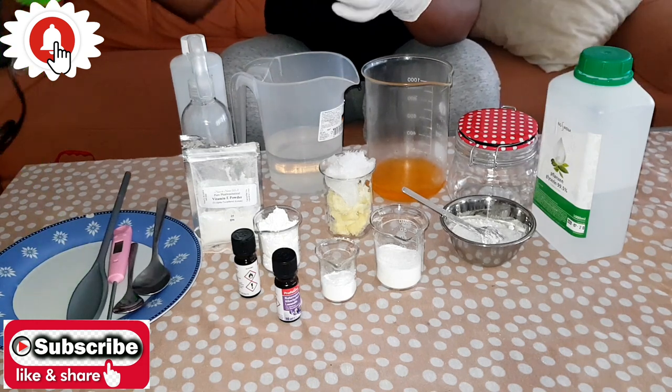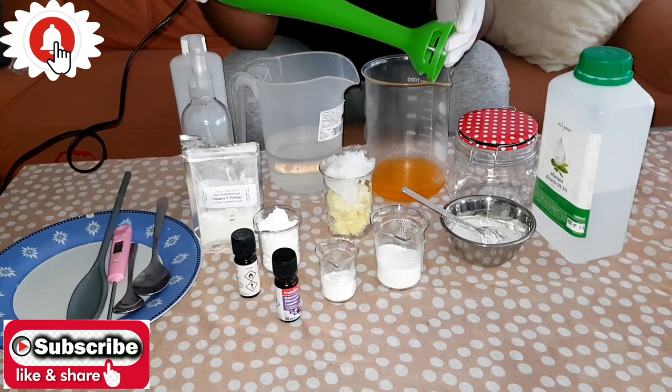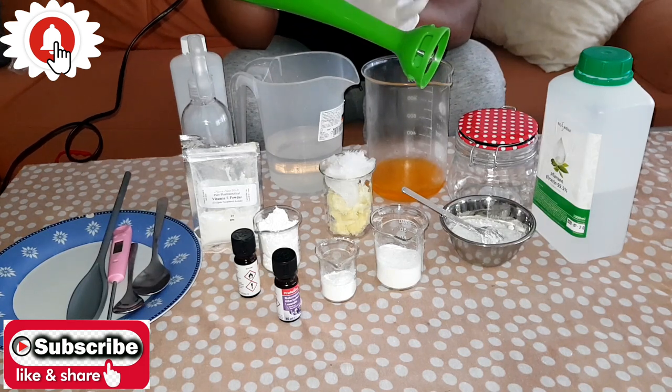The next thing you will be needing is your hand mixer. This is what you use to mix your oils and your water together so that they can all combine.